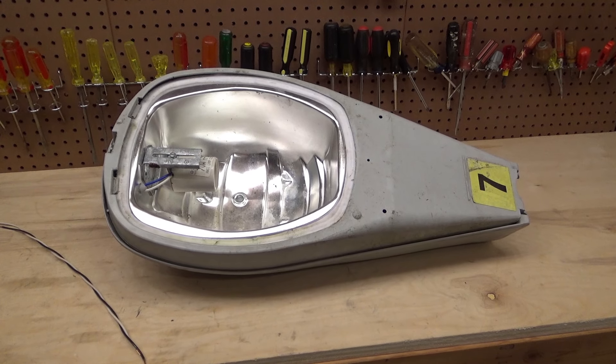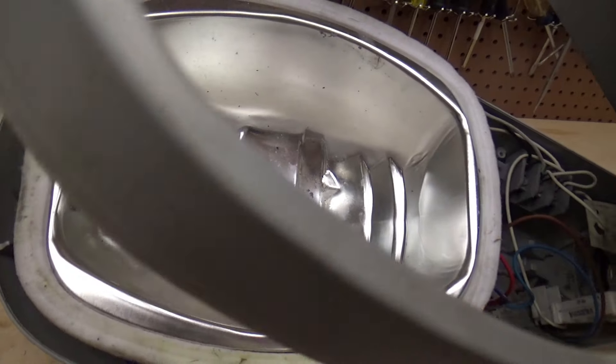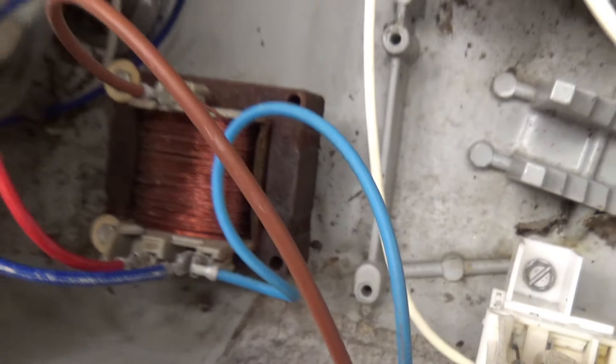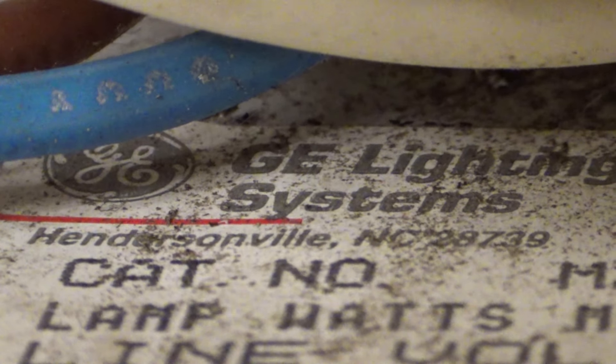Here is a General Electric 70-watt high pressure sodium streetlight. This is from June of 1994. It interestingly is a 120-volt model. I don't think it's a multi-tap ballast, so hopefully that's still the case and no one's tampered with it. General Electric ballast, General Electric socket. General Electric Lighting Systems, Hendersonville, North Carolina. I don't know if that's where this fixture is from — that's just where the plant was.